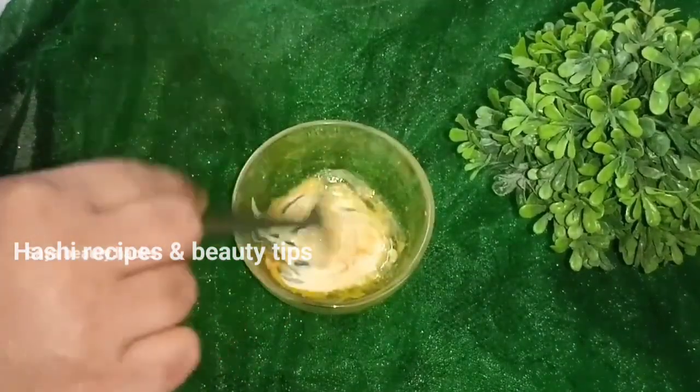You will mix this paste in the bowl. We will use this paste for 2-3 days, and for 4-5 days to use this remedy.